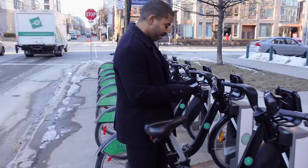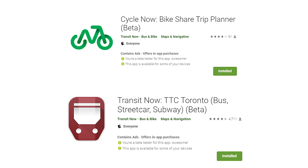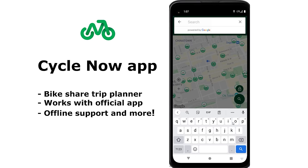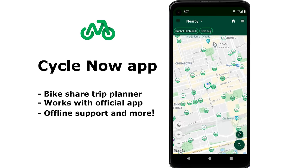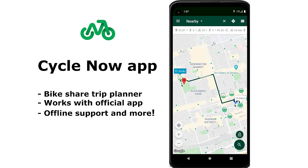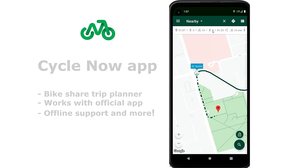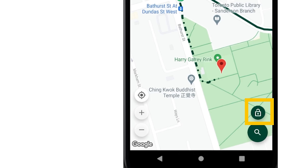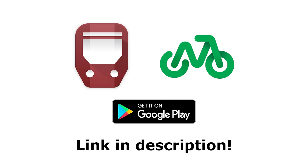By the way, I created a couple of Android apps around bike sharing and transit. CycleNow is an Android-only app designed to complement your city's official bike share app. You can quickly set a destination and the app will find the two best bike and parking stations, with full offline support especially helpful in foreign cities. Download CycleNow or TransitNow on the Google Play Store.